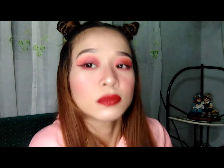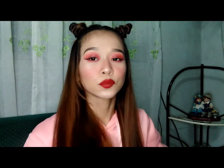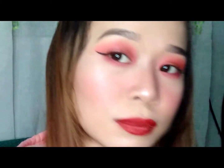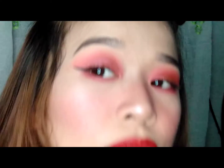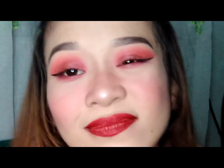Hey! Hello guys! Welcome back again to my YouTube channel. And for today's video, gagawa na naman po tayo ng makeup look which is Cherry Bomb Makeup Look.